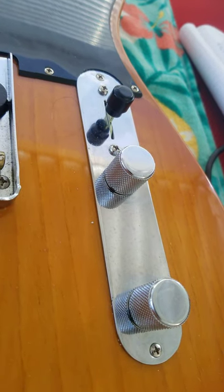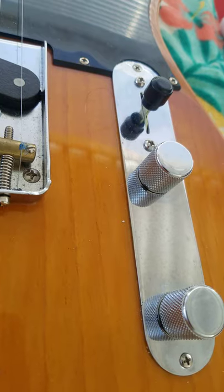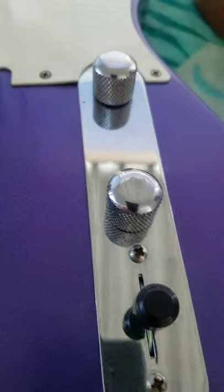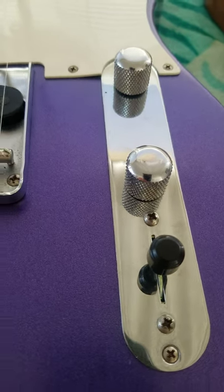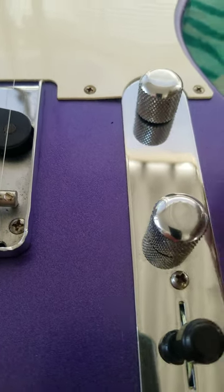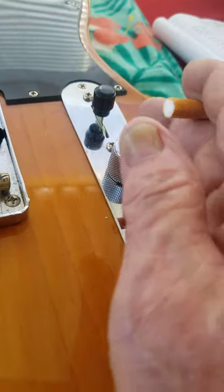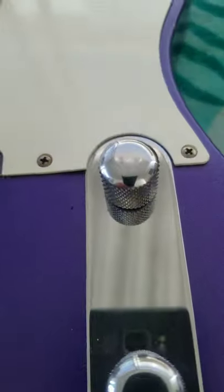One thing that's going to stand out right away is the control panel configuration. On a standard Tele, there's the selector switch on the top, then the volume and the tone. But if you look over at this one — that thing's been turned upside down. Here we've got the selector switch on the bottom. What they've also done is move those potentiometers, so the volume is up here and the tone is swapped. This is really handy — if you want to reach down and grab the volume control with your pinky, on the standard one it's a little out of the way, but on this one it's been moved to make it a lot handier.